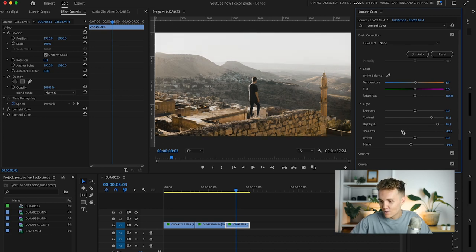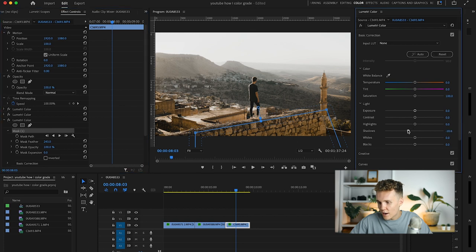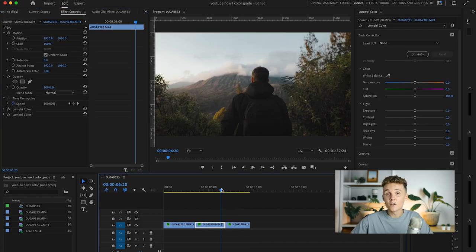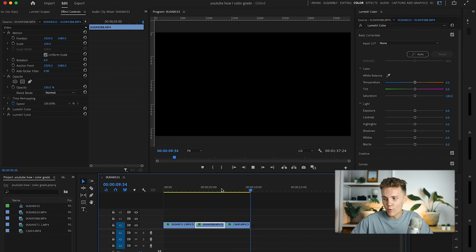Adding another Lumetri Color effect, I'm going to add a box mask around a specific area, add a nice feather, drop the shadows to make it darker, drop the saturation and make it a little bluer, and continue to drop the shadows. And as you can see, we've gone from that to that — which has dialed things down a lot nicer. Because there isn't a lot of movement in this shot, this mask is going to track very well with no problems.